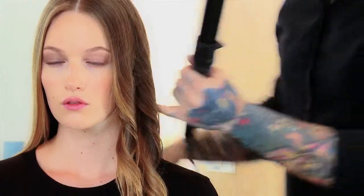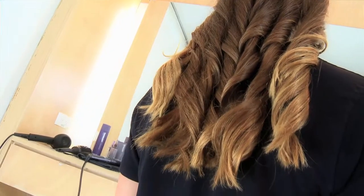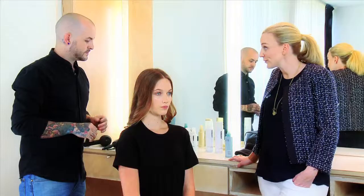Any more than this and we start to go back to that Victoria's Secret low wave. You'll also find this is a lot easier than wrapping hair around irons. Now the hair is cool — what's the next step?